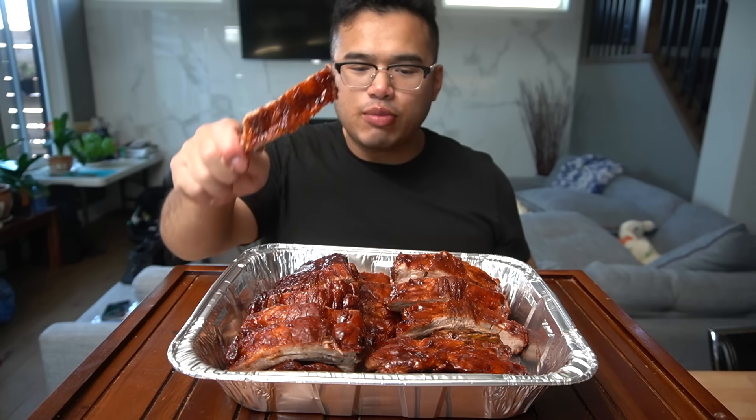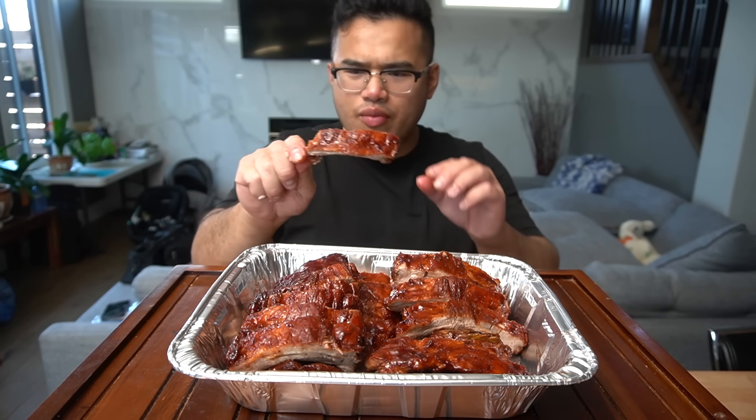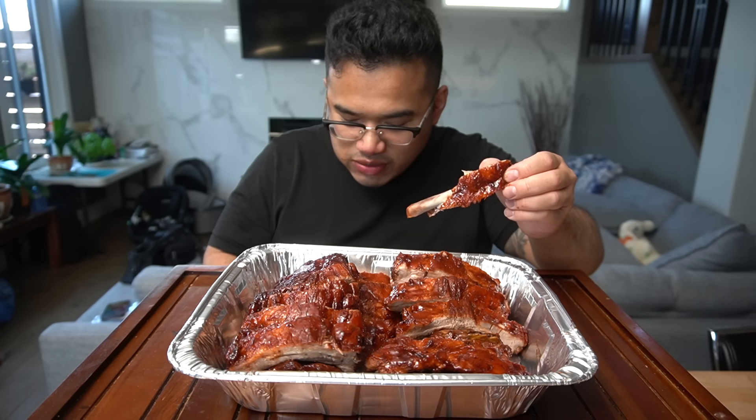When it comes to Chinese barbecue, it really depends on the location, but the rib is usually the most expensive item — but the best, in my opinion.